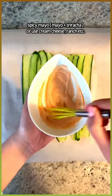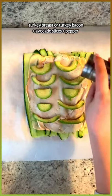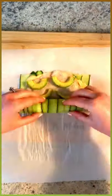I'm mixing a little bit of mayo with sriracha — I'm using my homemade mayo here. Thin layer, some nitrate-free turkey breast, and some avocado slices. A little bit of pepper and roll it up tightly.